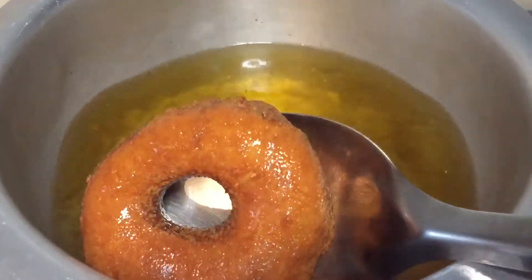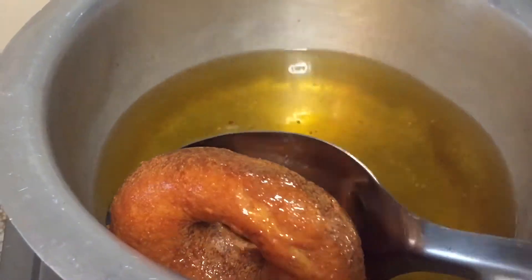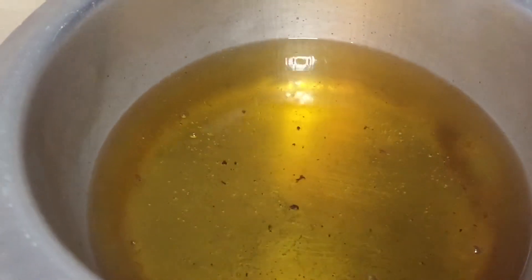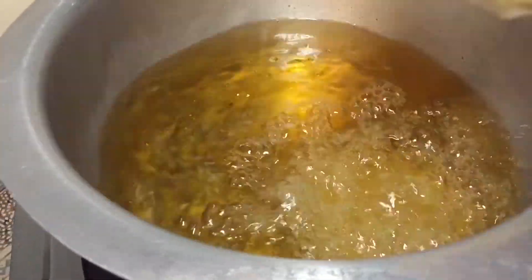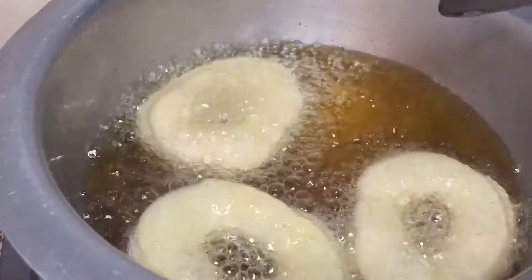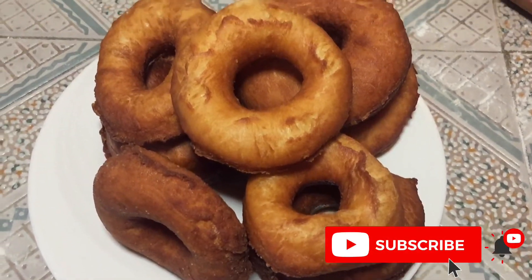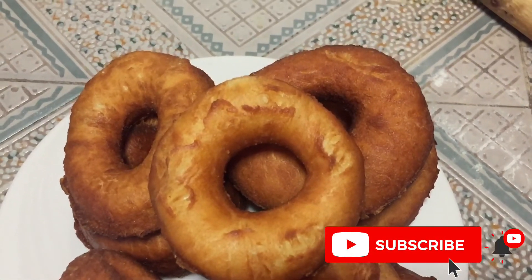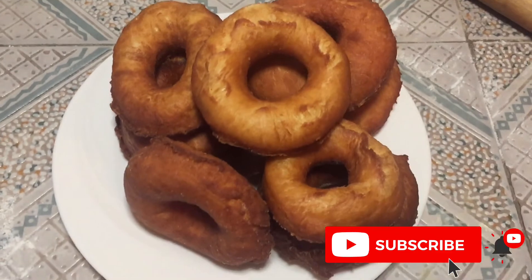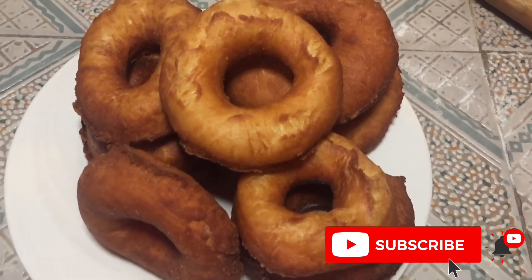If you like these kind of videos, please give it a thumbs up and remember to subscribe and hit that bell button to get notified when I post new videos. My doughnuts are ready — look at that! It's my first time trying this, so if you're an expert out there, tips on what to add and how to improve are welcome. Please remember to subscribe and hit that bell notification button. Thank you so much for watching — see you in my next video!